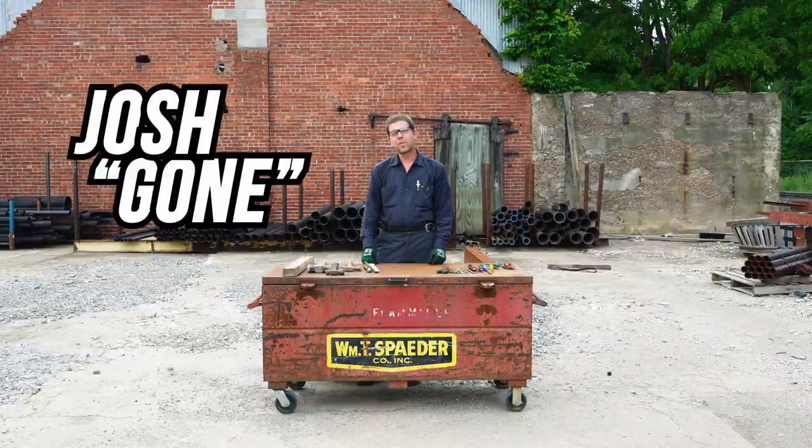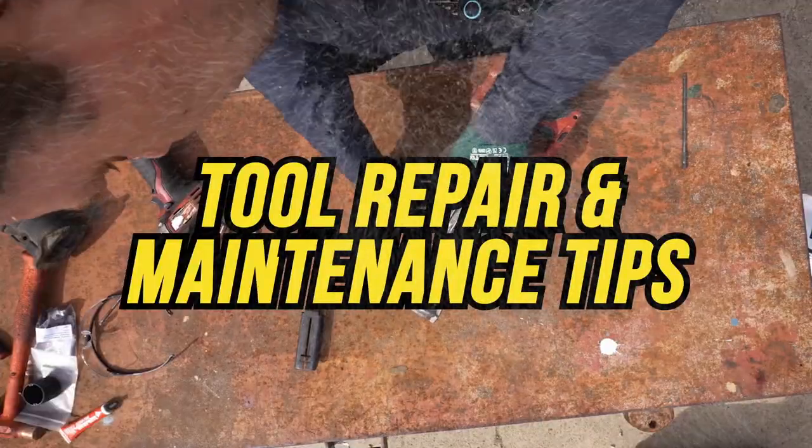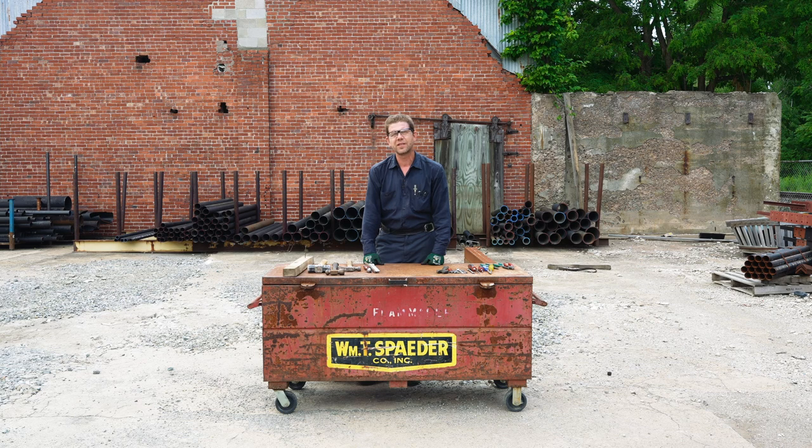Hi folks, I'm Josh Garn, tool repair and maintenance man here at the William T. Spader Company on the shores of Lake Erie. The William T. Spader Company is a family-owned mechanical contractor that's been in business since 1914. We serve the Buffalo, Pittsburgh, and Erie areas.